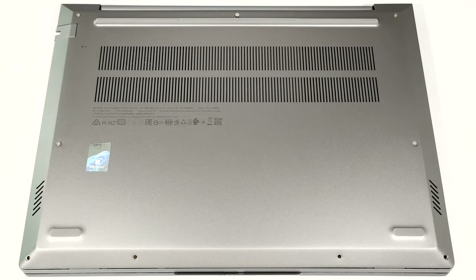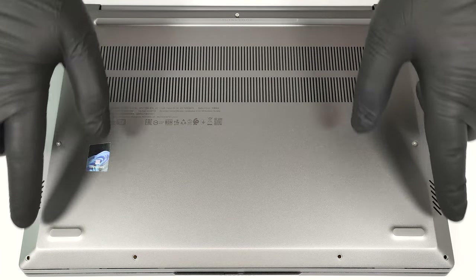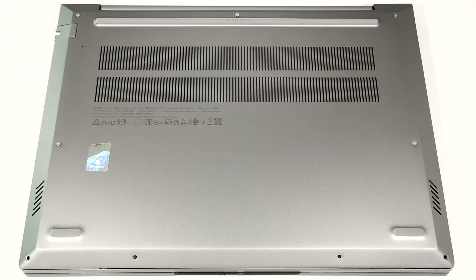To remove the bottom plate of this laptop, you have to undo nine Phillips head screws. The ones on the top and the middle are captive.